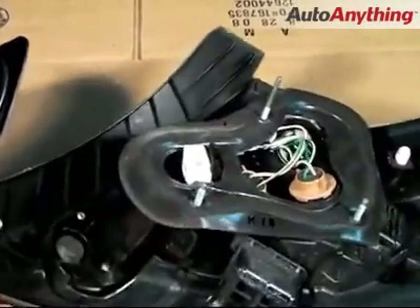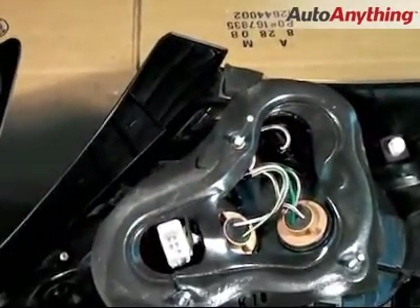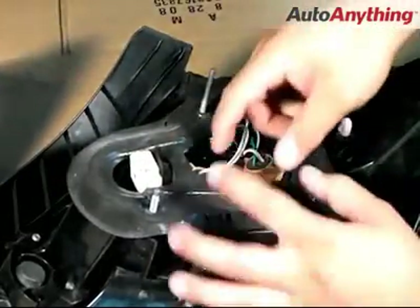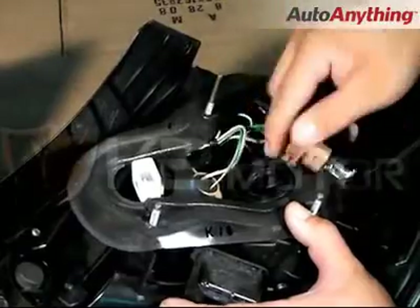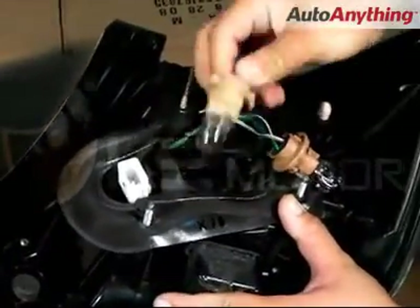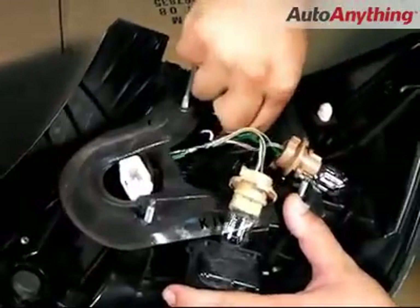As you will notice, in the back of the tail lights, we'll see the rubber weather shielding and the sockets. All the sockets have to be removed individually, starting with the brake, next the parking lights, then the turn signals.